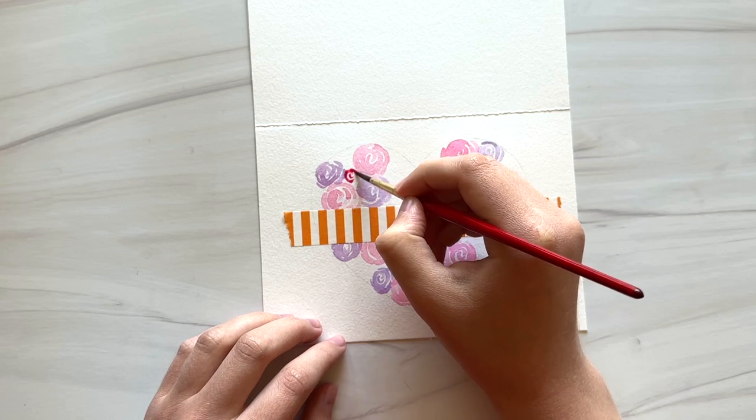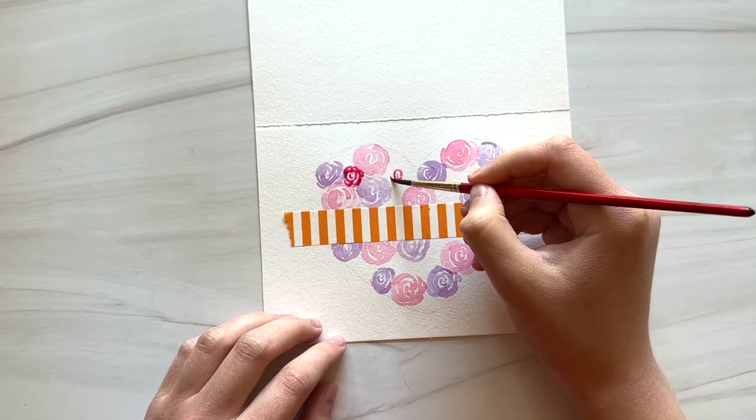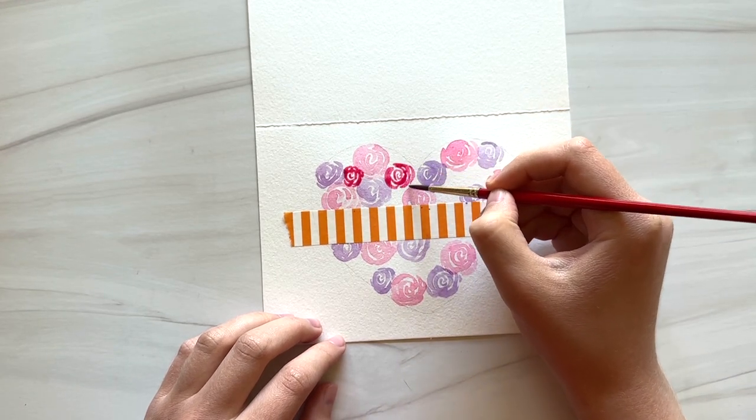I've now switched to a dark pink color — this is the same pink color I used before, just a darker concentration — and I'm going to finish filling in with these dark pink roses.